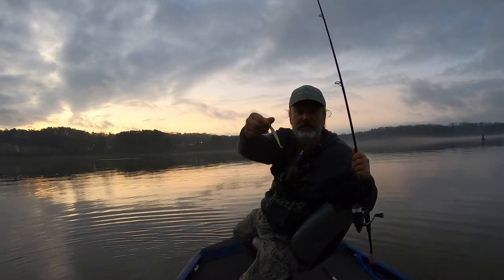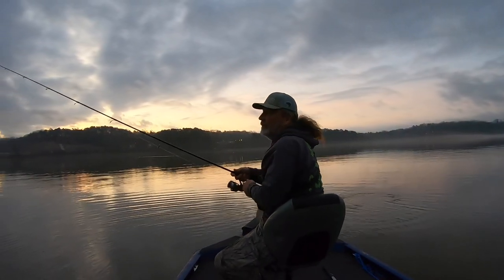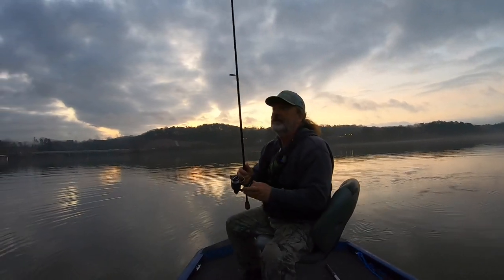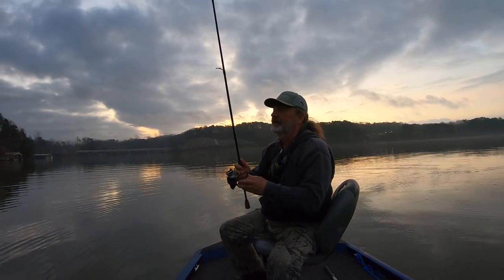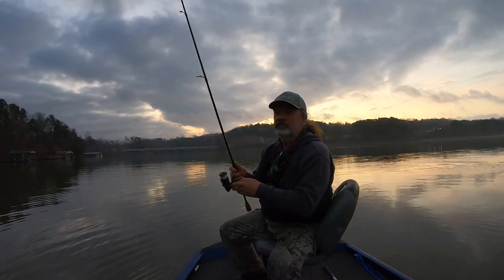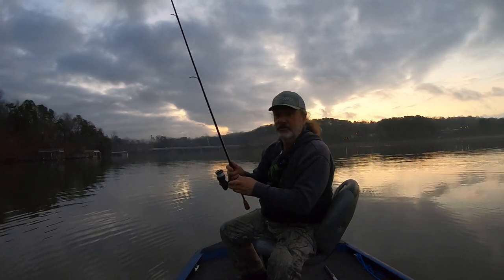Jig head and a fluke — I'm telling you, it's deadly. Why am I using that instead of my hair jig today? Just to show you that you don't need the jig. I could be doing the same thing with a jig head and a curl-tail grub.